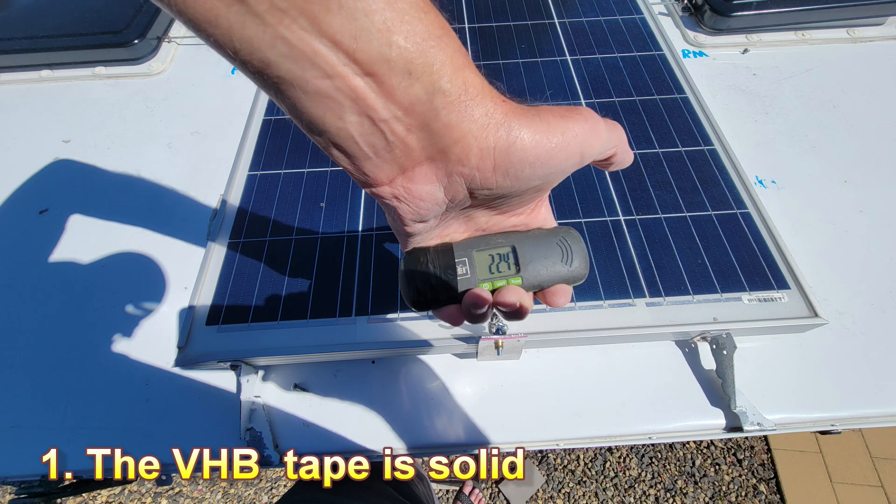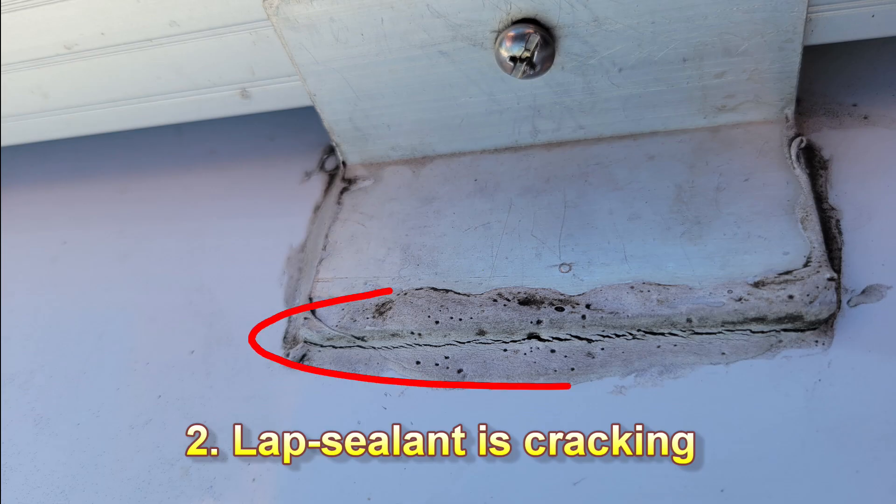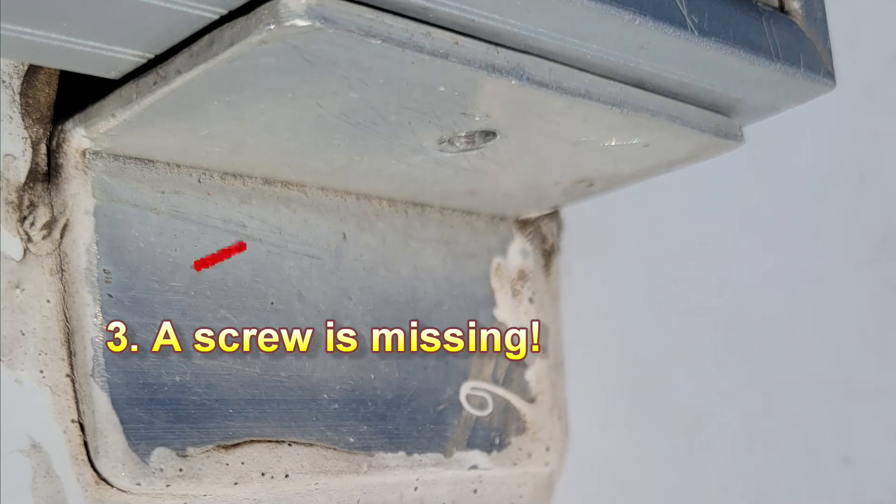So what have we learned? Number one, the high bond tape is solid. Number two, the lap sealant is beginning to crack. Number three, I've got a screw missing on the panel.